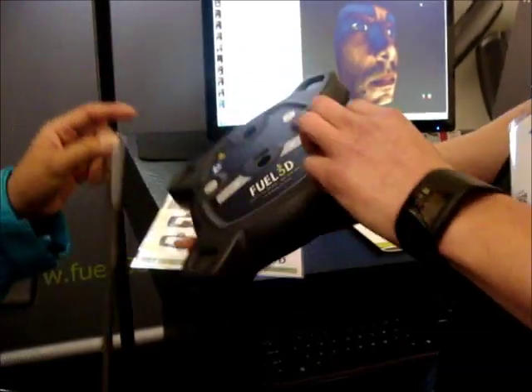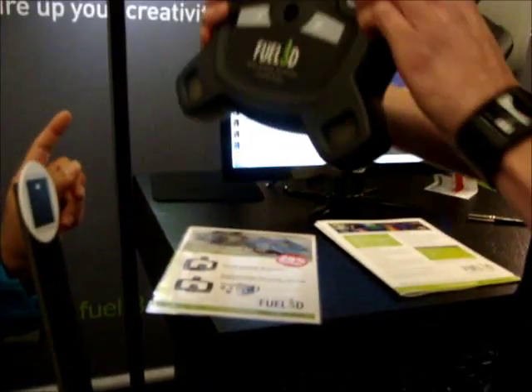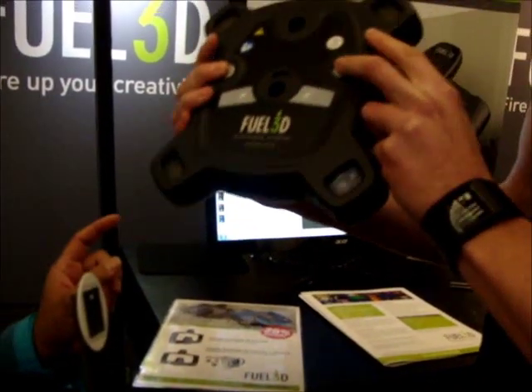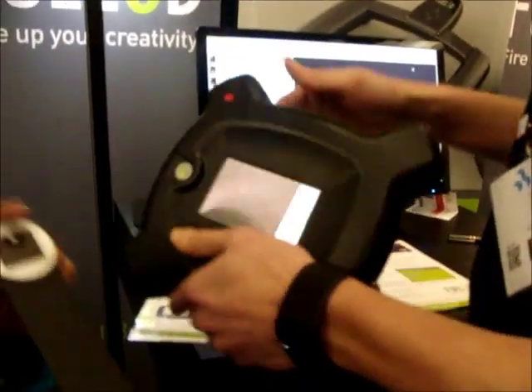And when you hold it — how do you hold it? So you hold it with two hands, and you press those buttons at the same time for two or three seconds. And then you focus on this — we get a track in here.